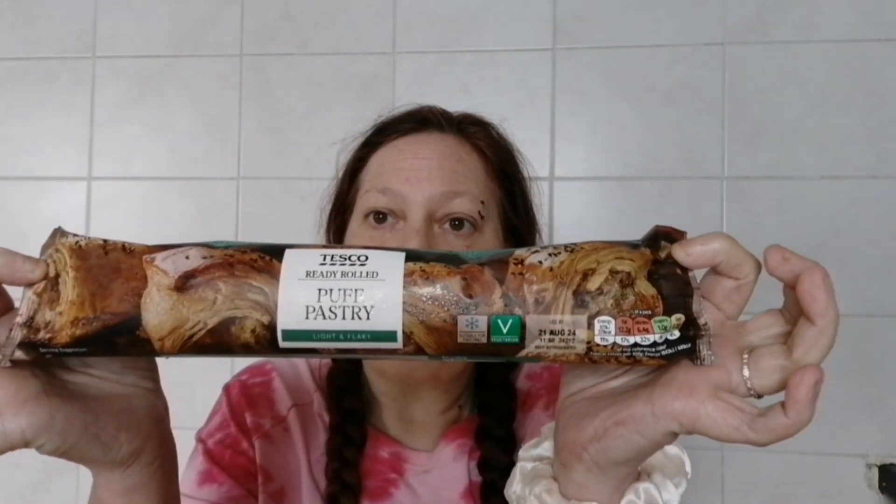Hi my friends, welcome back to my channel. Today I'm going to do a simple recipe using the steak I had left over from yesterday's recipe. I added some water, some Marmite, some Worcester sauce, and a little bit of corn flour to thicken it up, so that's going to be our gravy. I've already got that cooked and cooled down, and I'm going to be using some frozen Brussels sprouts, also pre-cooked and cooled down. We're going to do some steak and Brussels sprout bakes using the second packet of puff pastry. Simple recipe, hopefully tasty — let's get cracking!